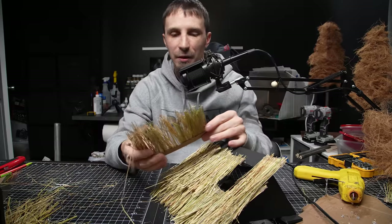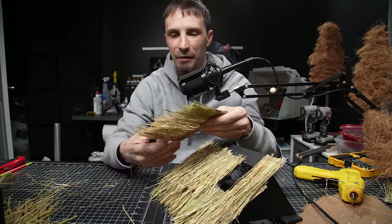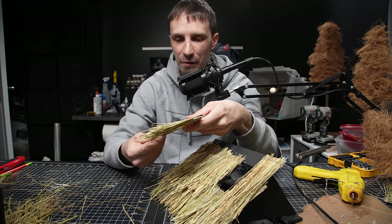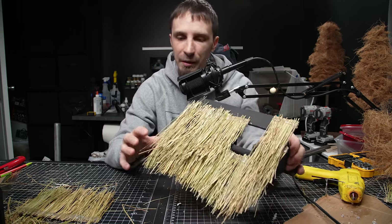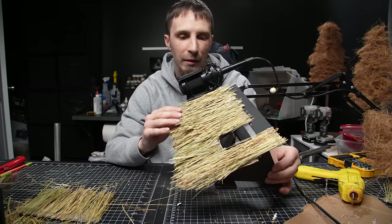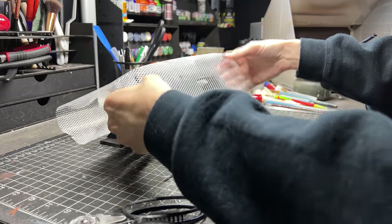I've definitely been working on this thatched roof material for a number of hours at this point. Using this broom stuff, it's just way too thick and stiff and too big of a scale — I just don't think it's going to work and I'm not going to be able to mold it the way I want. So I'm going to call this a failure and order some different supplies.